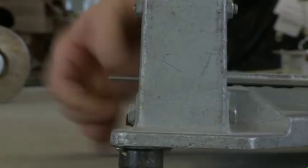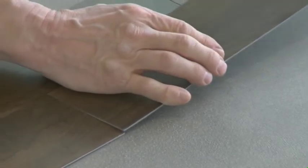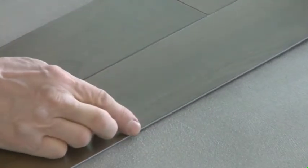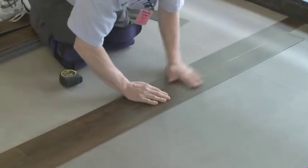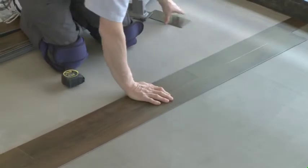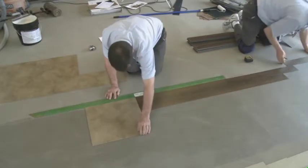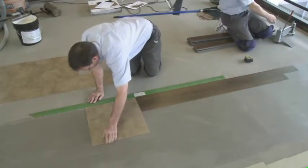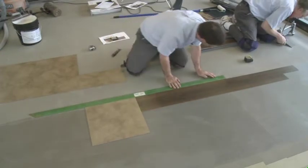Once Ron gets these two rows of tile and planks in, we'll start to cut the rest of the planks and install the squares toward the other end of the room. As you can see, he's offsetting the end joints just like you would a wood floor, where it's going to be offset at least six inches or more.